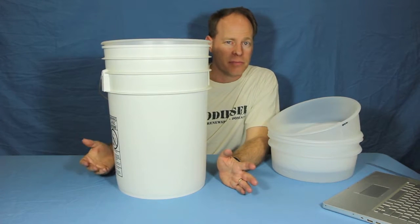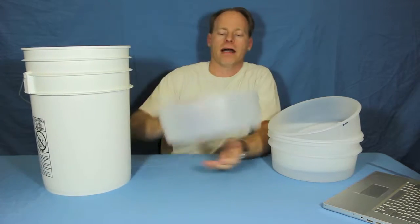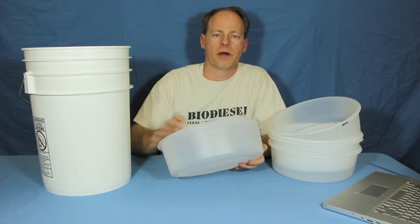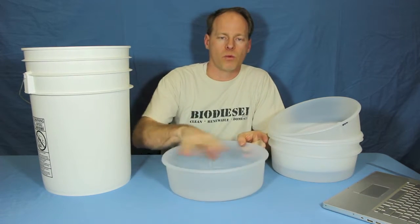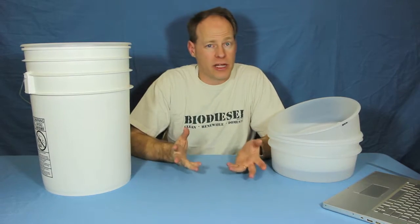Once she's done with it, I then make biodiesel out of it. It's handy because it keeps things filtered. I bet she's had ours for a good three years and it's still holding up well. After she's used it, she just washes it off in the sink and puts it back under the sink in a bucket, ready to go again.